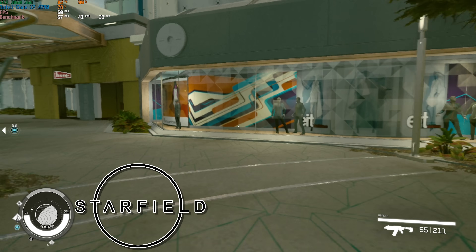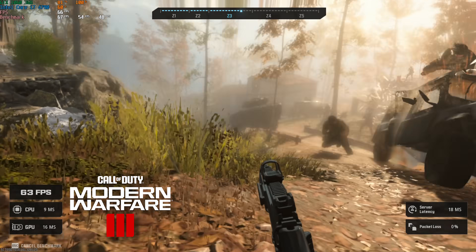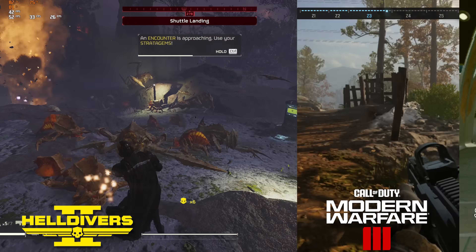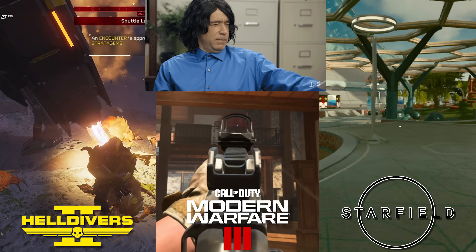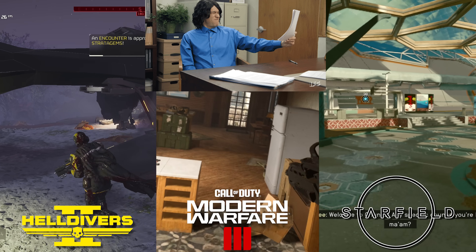Just so your expectations are properly set, here's the smoothness of Starfield in 1080p low, here's what Modern Warfare 3 looks like at 1080p minimum, and here's Helldivers 2 at 1080p low. All three of these games obviously have the graphics settings cranked down a fair bit, but these are all still playable on this $109 gaming PC.